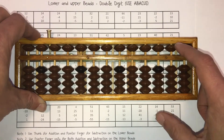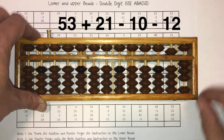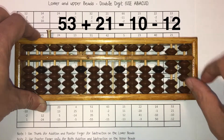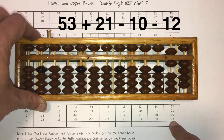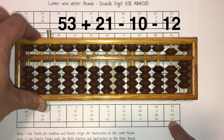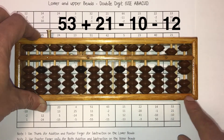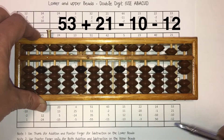Clear the Abacus. Next question: 53 plus 21 minus 10 minus 12. So minus 12 is minus 10 in the tens column and minus 2 in the ones place. Answer is 52. 52 goes right here.